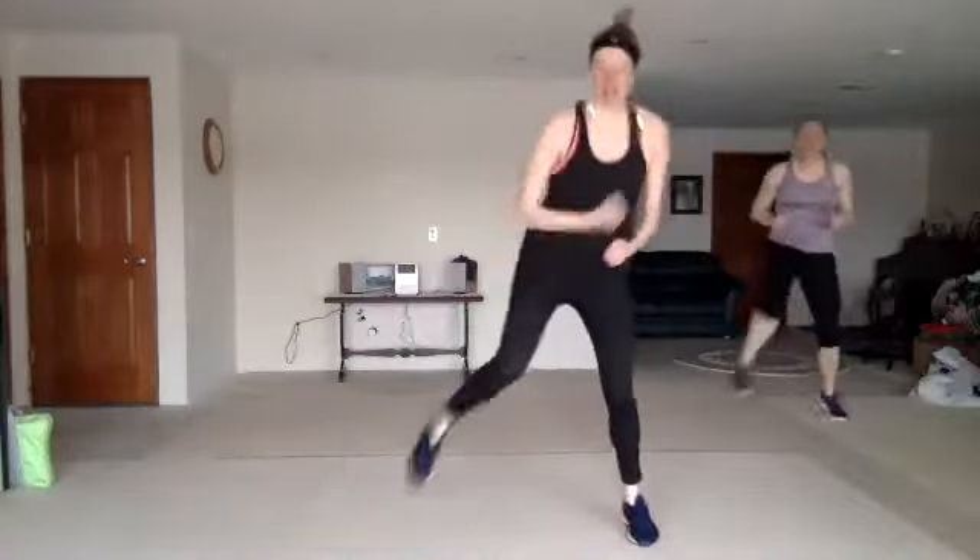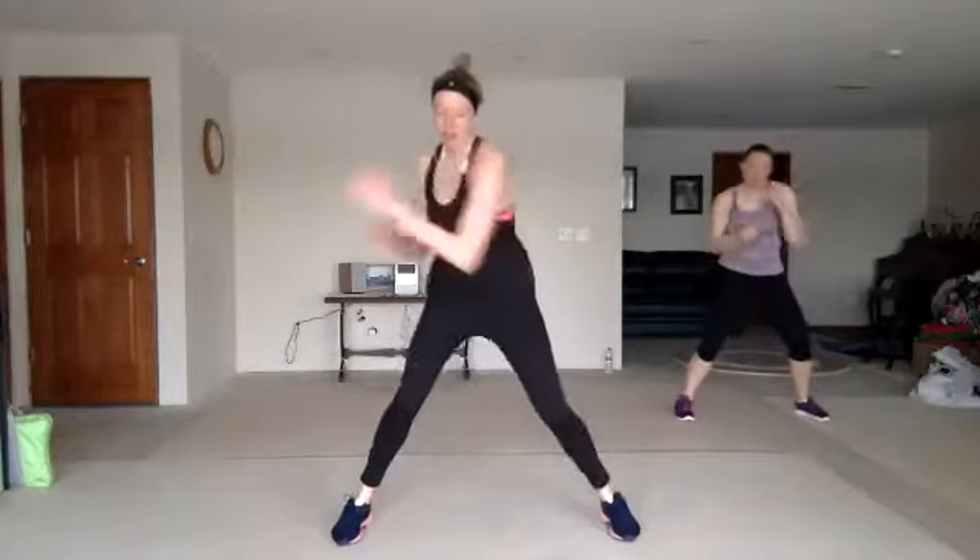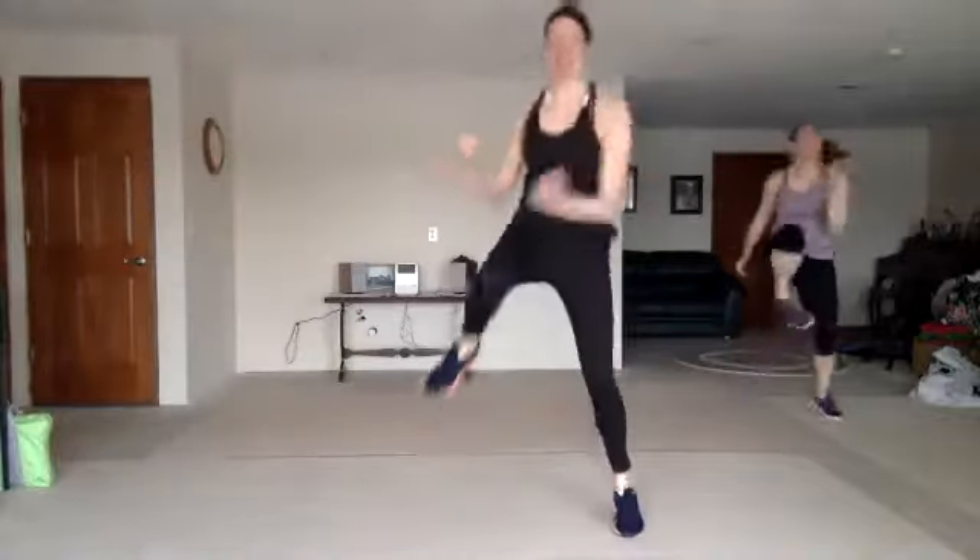Double uppercuts, cross four, zigzag knee, double bobbin weave. Good.